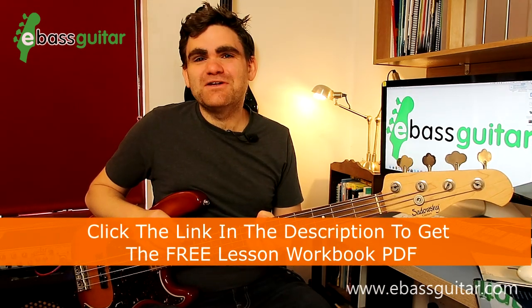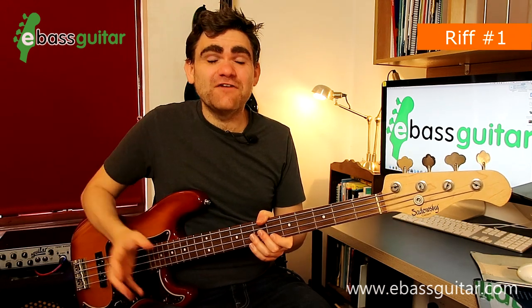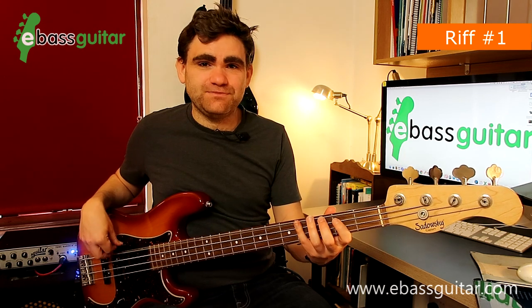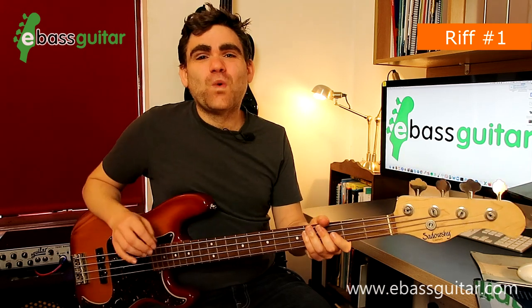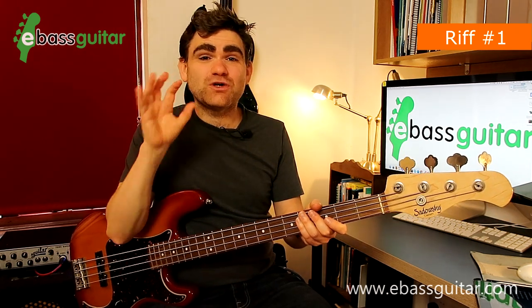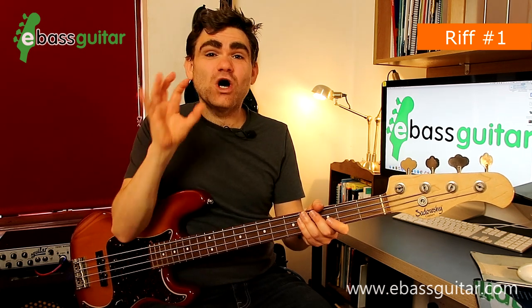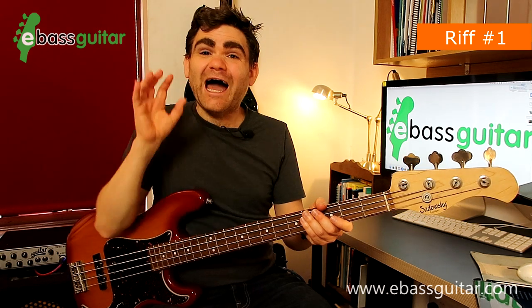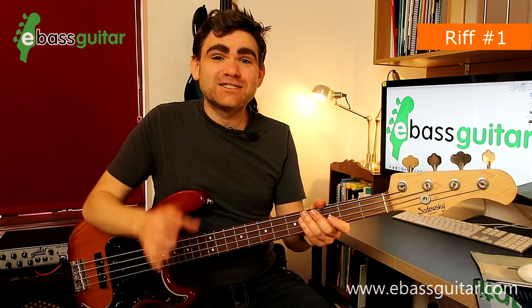Riff number one is In The Midnight Hour, originally recorded by Wilson Pickett in 1965. So this is what the bass riff sounds like. The thing I've always loved about Duck Dunn's bass lines is they're often very simple and very straightforward, yet they're highly thought out and highly crafted, so they work as an integral part of the song. The riff to Midnight Hour is no exception to this. So let's take it apart.